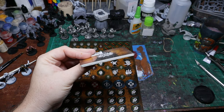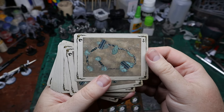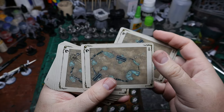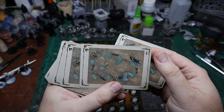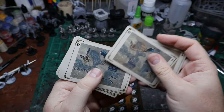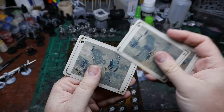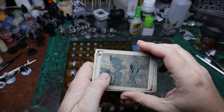You get cards that contain the layouts, which means you can use them with pretty much any other Warcry box or terrain. This is just the layout for this particular terrain.